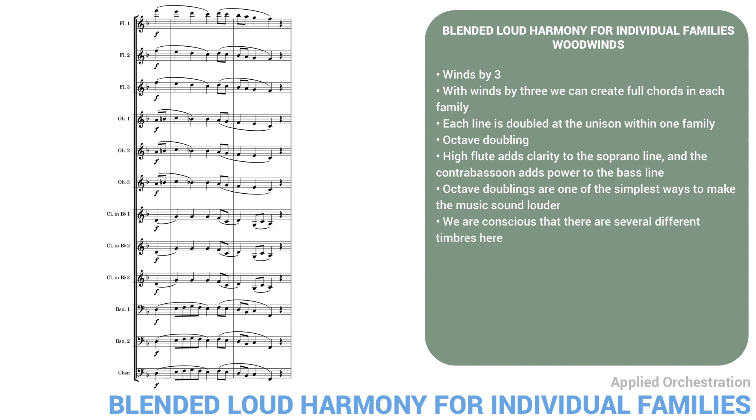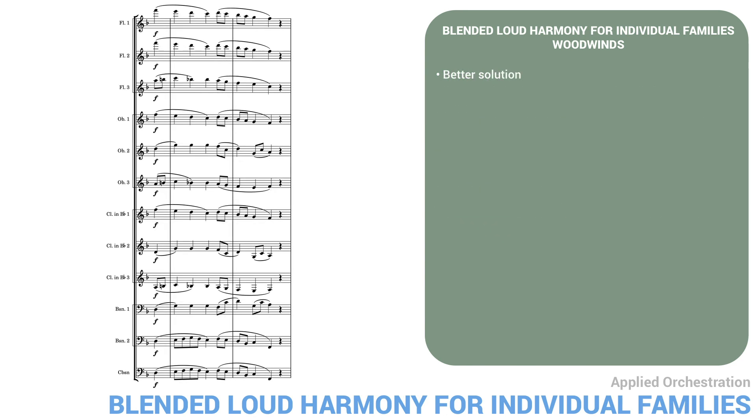We're quite conscious there are several different timbres here. Here's a better solution. Here I've mixed up the families and the lines so that no one family plays only one line. The main melody is in oboe one and clarinet one, doubled by flutes one and two an octave higher. I've also doubled the middle parts up or down an octave. For example, the original tenor part appears in clarinet two in its original register, as well as in oboe two an octave higher, and in bassoon one an octave lower.